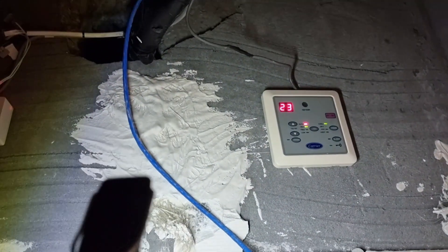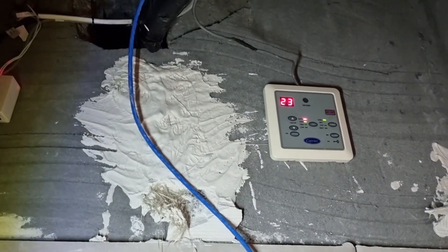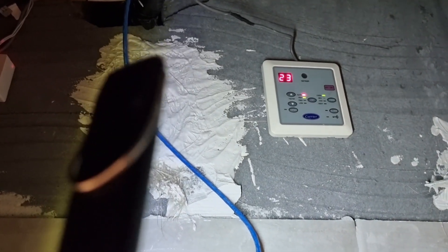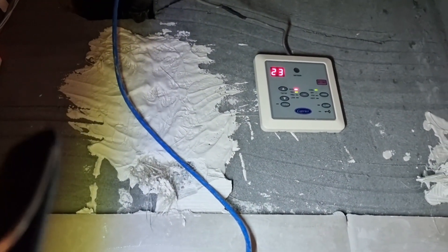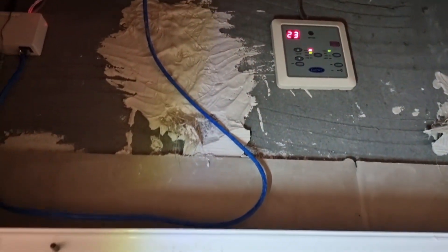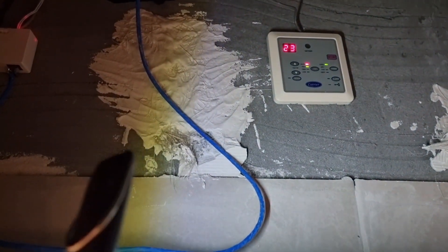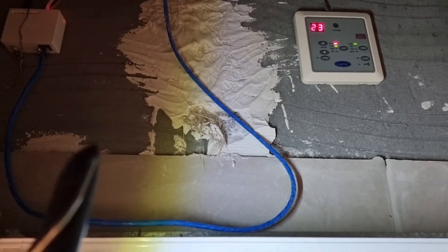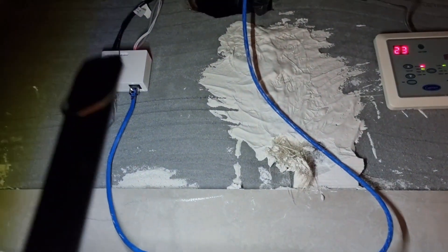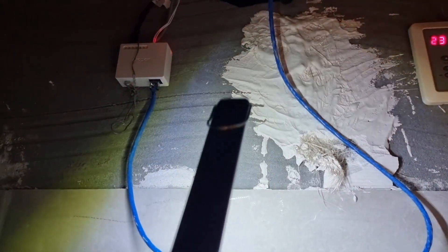We keep the original wall control panel just because if you have an error or some kind of code coming up from the indoor unit, you can see it right here. But you can keep it above the ceiling since it no longer has a primary function.